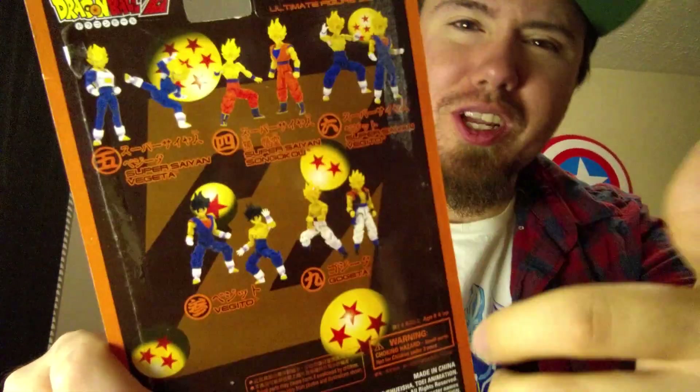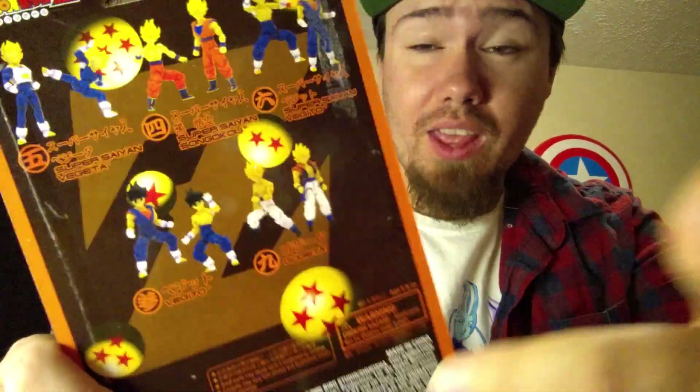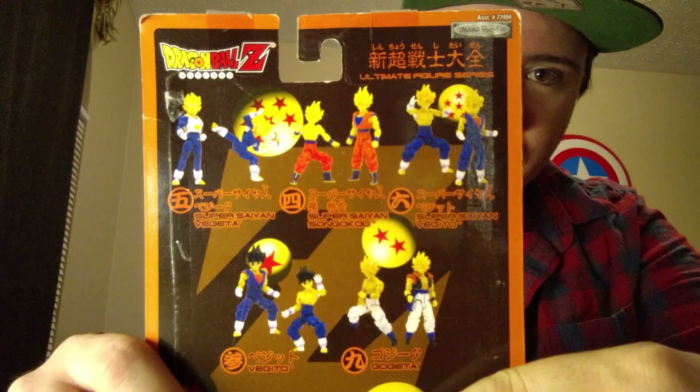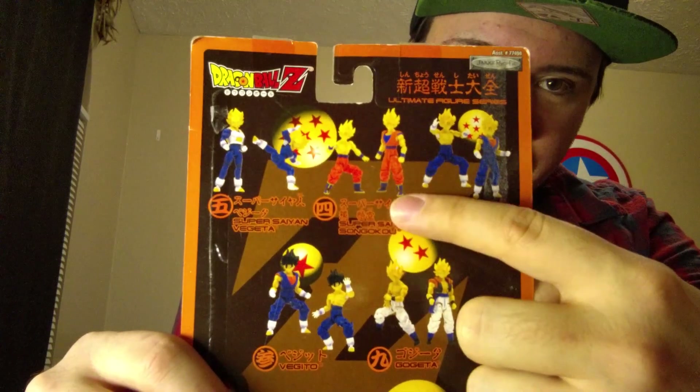To show you guys some of the other ones that came from this series — there were a couple of different waves, I think there were three different waves they actually did for this series. I've got Goku, but he's the non-Super Saiyan. I've got Ultimate Gohan, the black-and-white non-Super Saiyan Vegeta, Frieza Final Form, and Piccolo. And I think that was all the ones I had from that series.